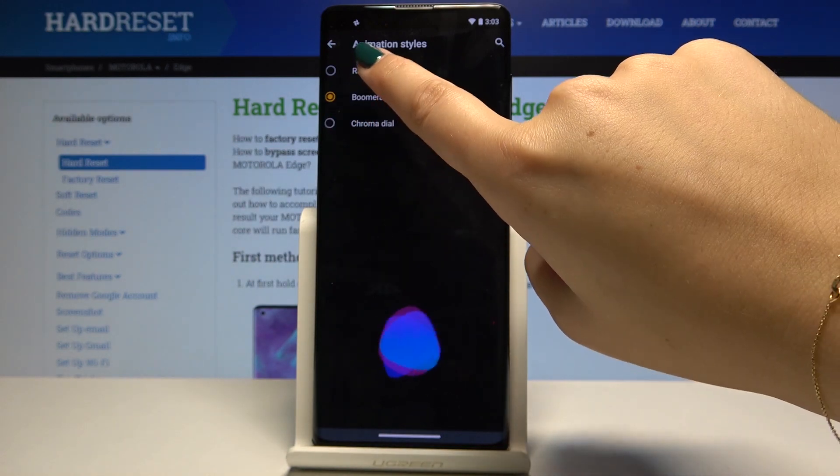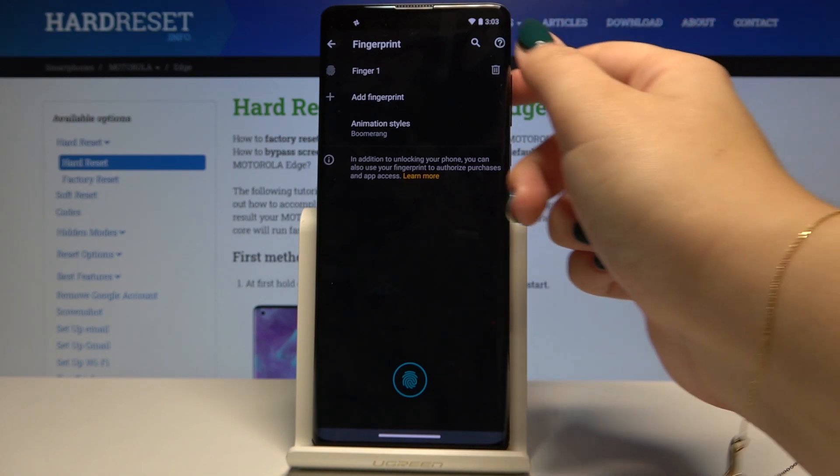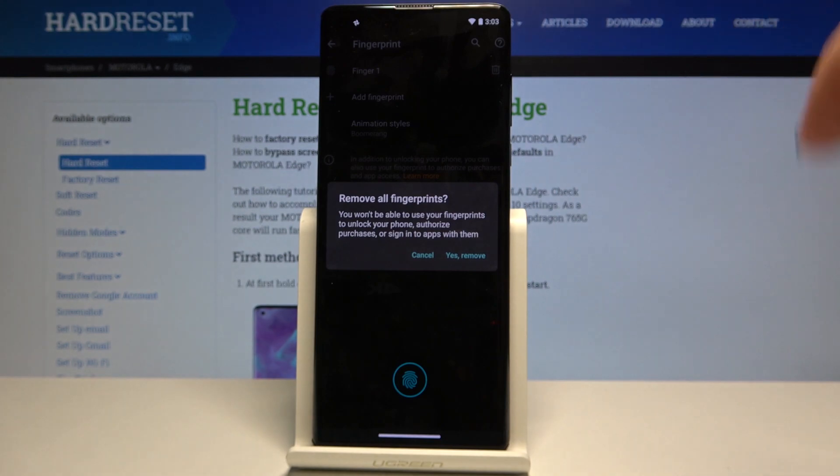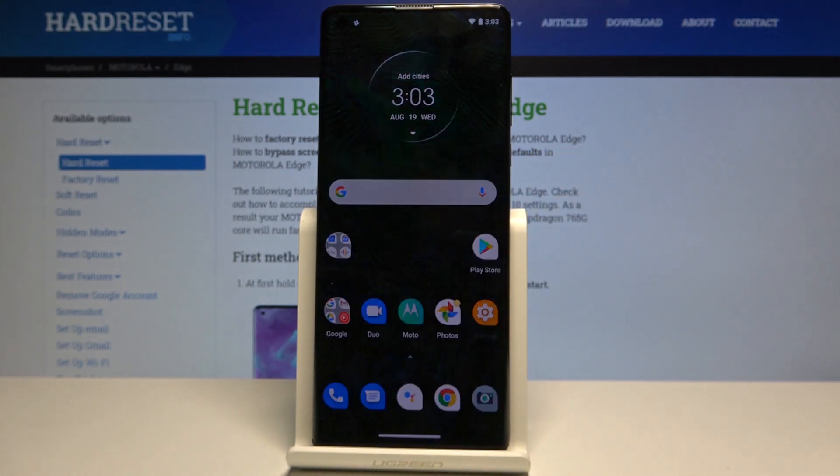If you want to remove your fingerprint, simply click on the delete icon, then click Yes, Remove. I don't want to do that so I'll cancel. That's all — this is how you add a fingerprint to your Motorola Edge. If you found this video helpful, please hit the Subscribe button and leave a thumbs up.